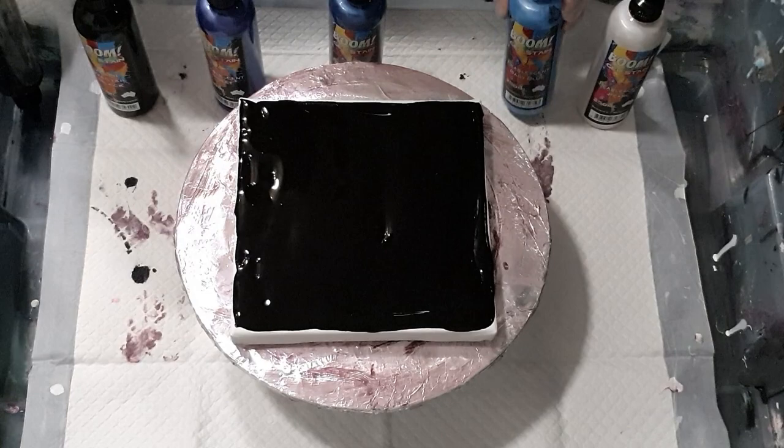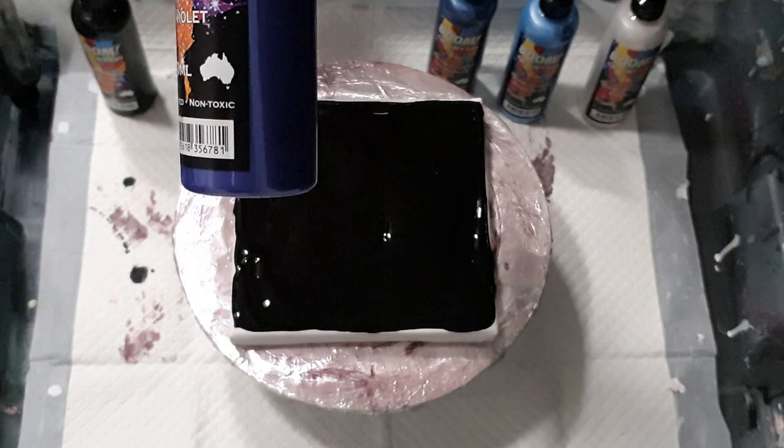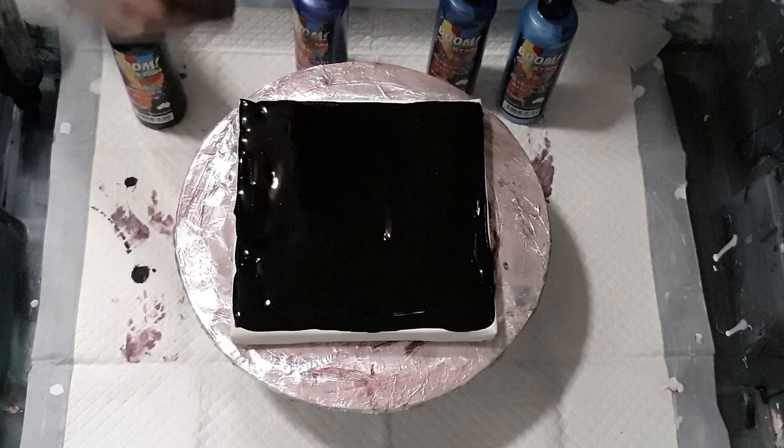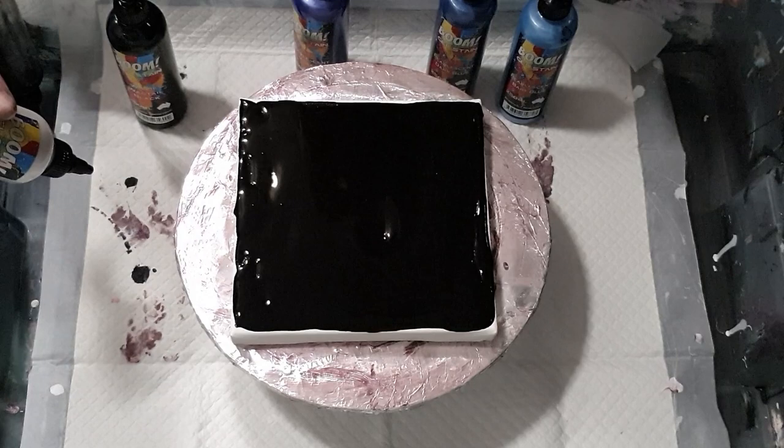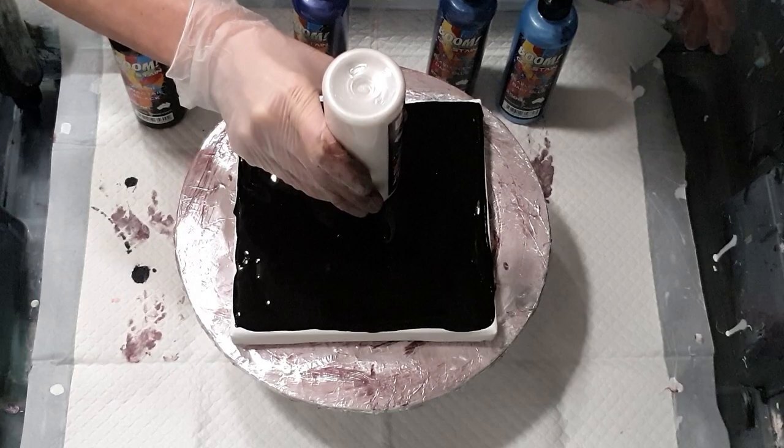I'm using pearlescent pearl, pearlescent baby blue, pearlescent dark blue, pearlescent violet, and a black. I've covered my canvas — mostly but not the edges — with black already. So I'll go ahead and start layering the puddles of paint; I'll speed up this bit and speak to you shortly.